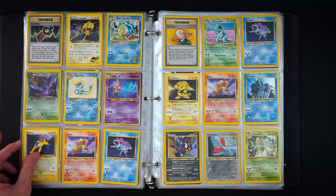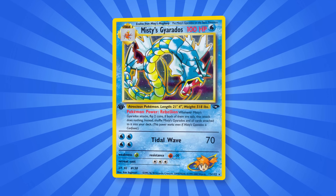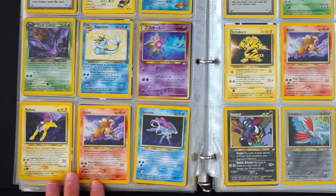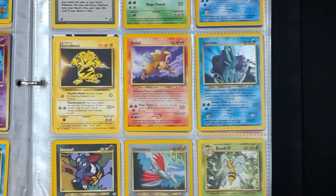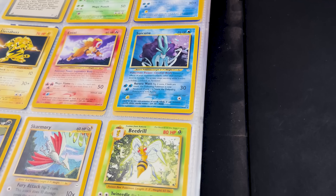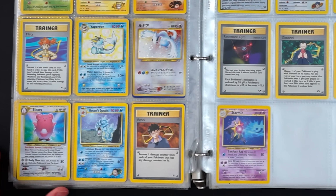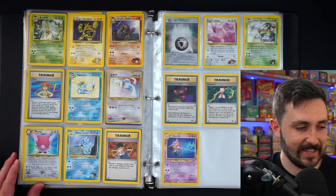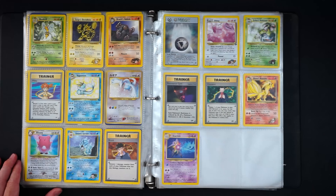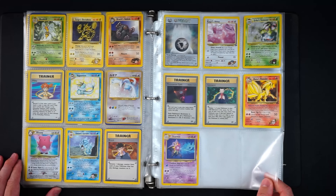We've got a couple of Gym Challenge cards — Rocket's Zapdos and Misty's Gyarados, gorgeous artwork on the Gym series. On the bottom left some non-holo Legendary Dogs, but to the right a holo Suicune from Neo Revelation. That means we have the Suicune and Entei unlimited holos — hopefully we get the Raikou too. There's a Japanese Lugia from Neo Genesis, a Blissey which actually goes for quite a bit, and Erika's Venusaur Gym Challenge unlimited. Three more binders still to go.